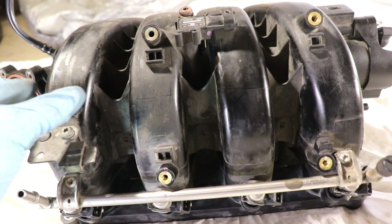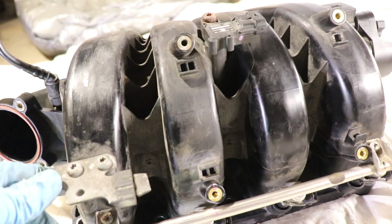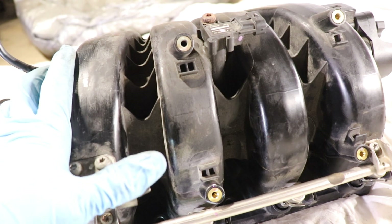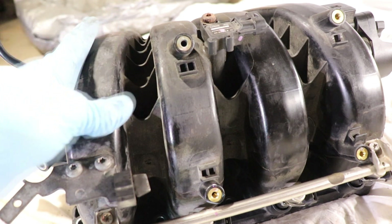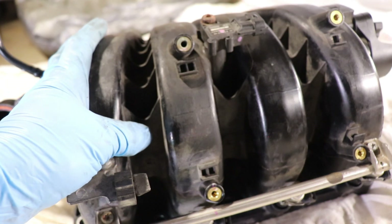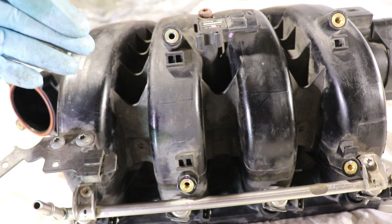The length and diameter of each runner will depend on the engine application. Smaller and more narrow intake runners are better for low engine speeds, while wider and longer intake runners are better for higher engine speeds. But manufacturers can't design both a long intake runner and a short one at the same time.